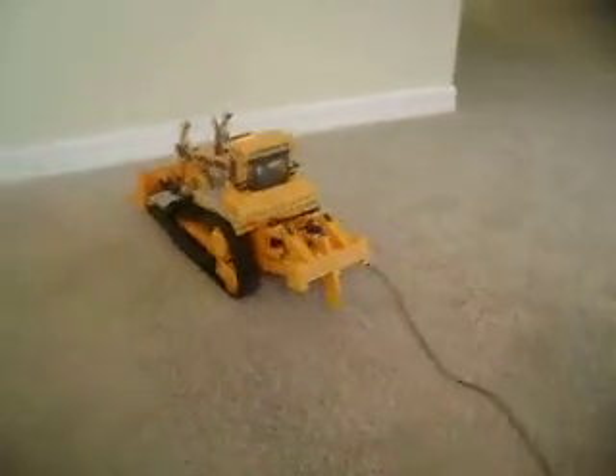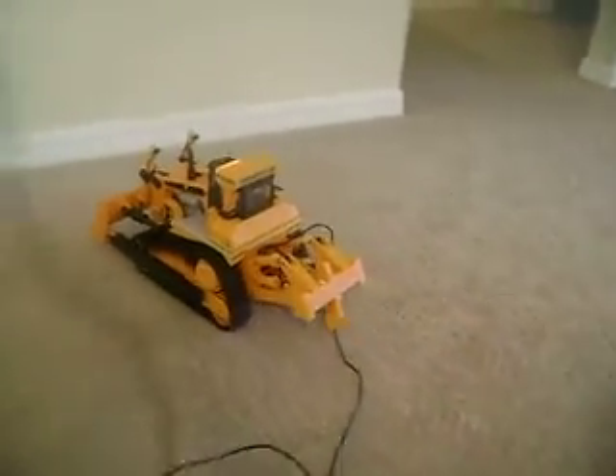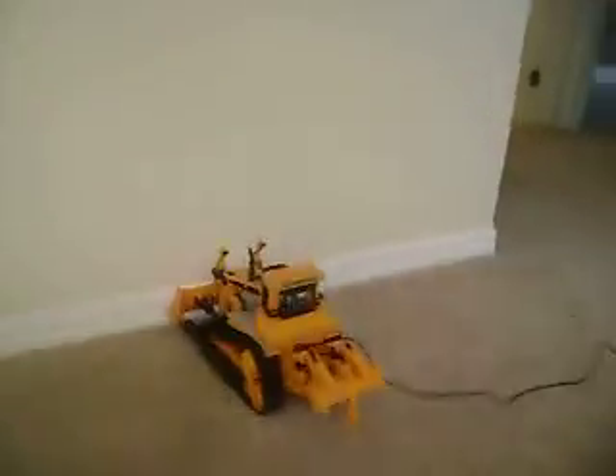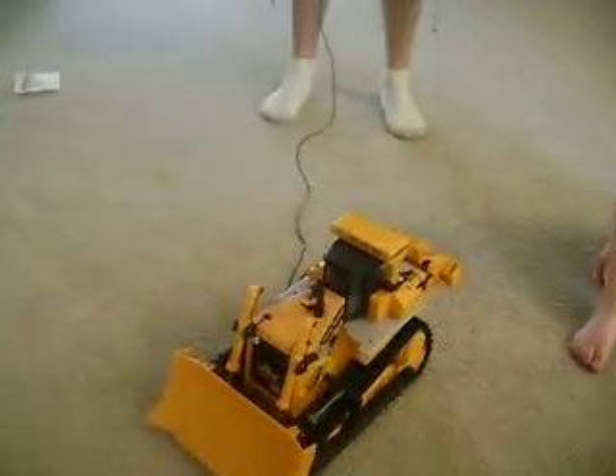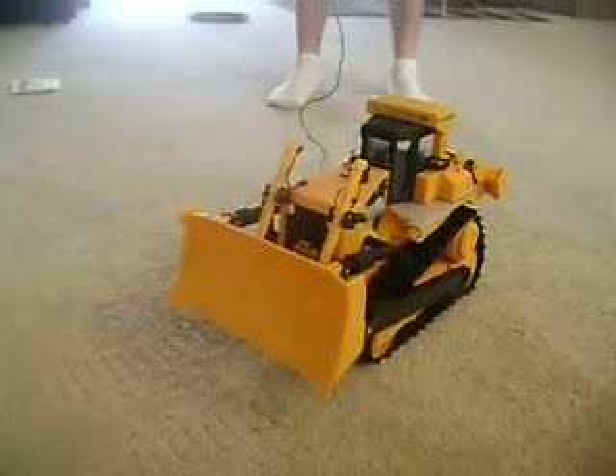Whoa! Look back! Backwards. Go down. There's that.